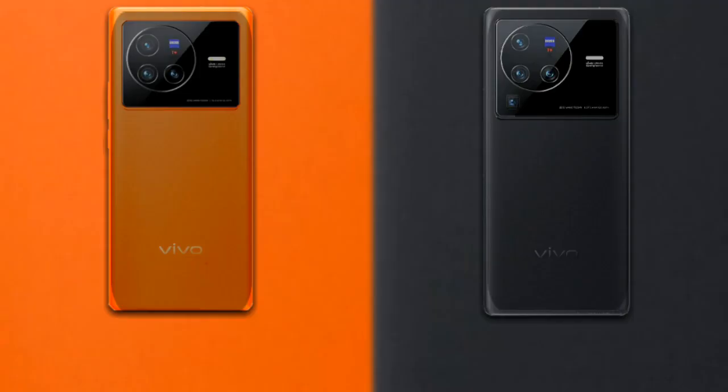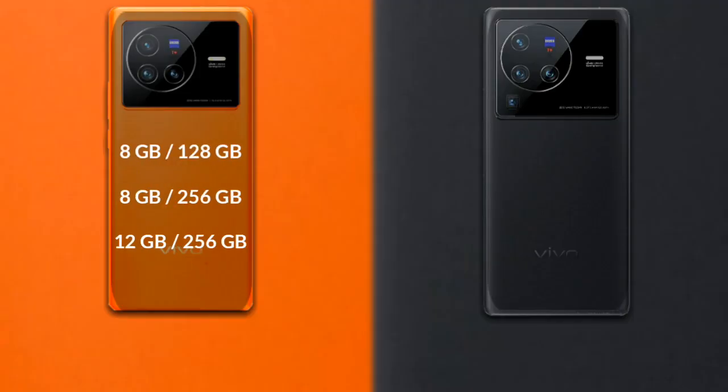Now let's talk about RAM and internal storage. The Vivo X80 comes in three variants: 8GB RAM with 128GB storage, 8GB RAM with 256GB storage, and 12GB RAM with 256GB storage.